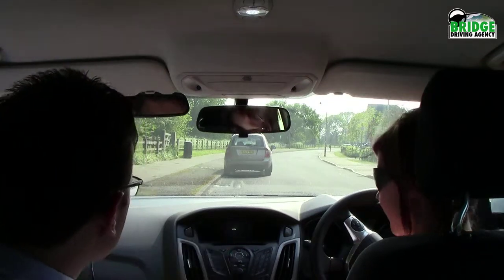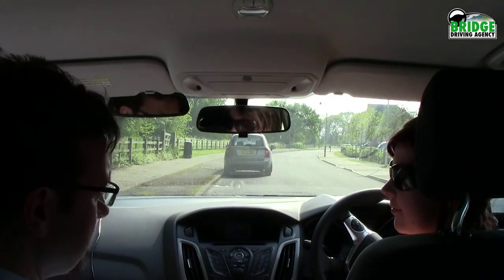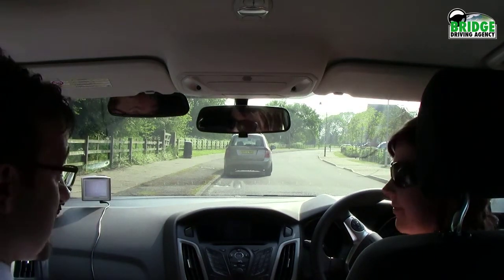We are going to learn how to do the emergency stop. This is actually one of the easiest ways to fail the driving test — seriously — because it seems very easy.